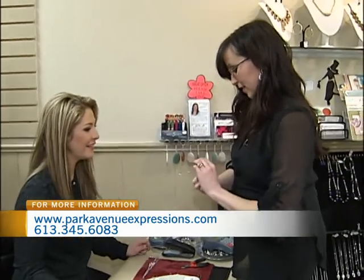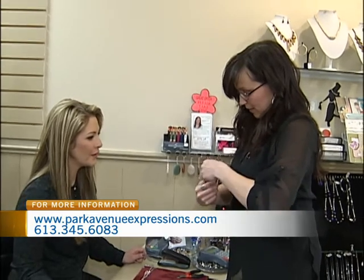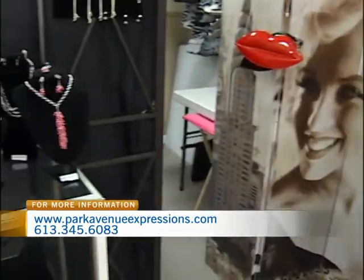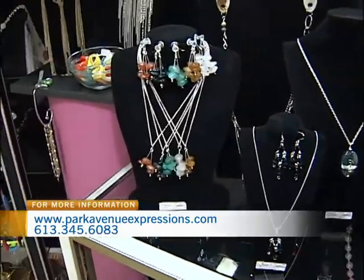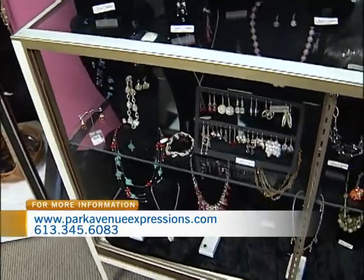Well, yeah, I do it more so because I enjoy it. I'm a hairdresser by trade, so I guess having an imagination and being a bit artsy — a little bit of creativity helps. And we're looking at your line right now, and these are some of the pieces that you'll find here at Park Avenue Expressions.